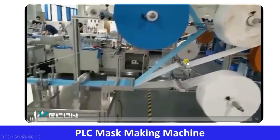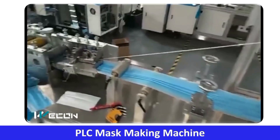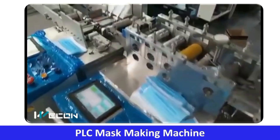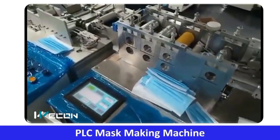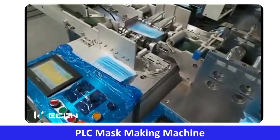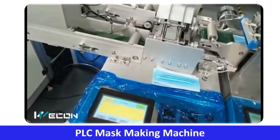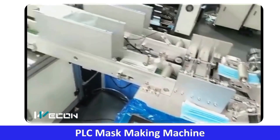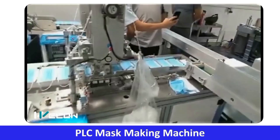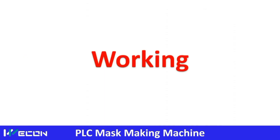Hello friends, welcome to our website automation-community.com. Today we are going to see another real life application using PLC and HMI — that is the mask making machine. We are going to see in detail the working and logic behind making the mask, which was very important during COVID. This is a very interesting mechanism, so let us understand each and every operation of this production line.